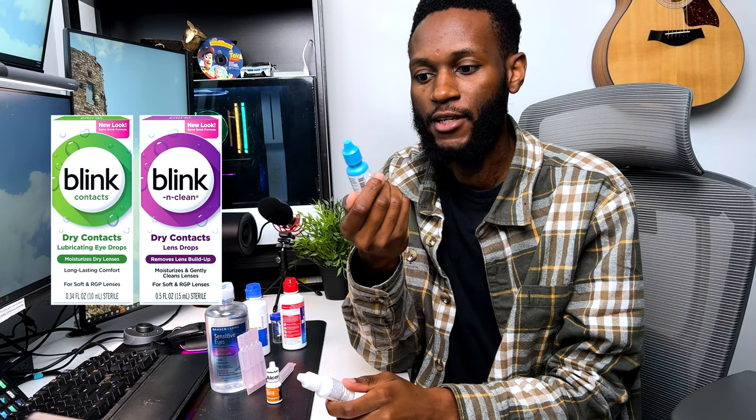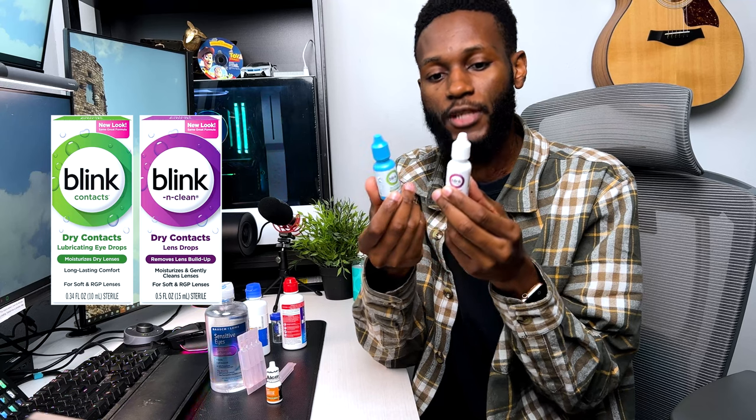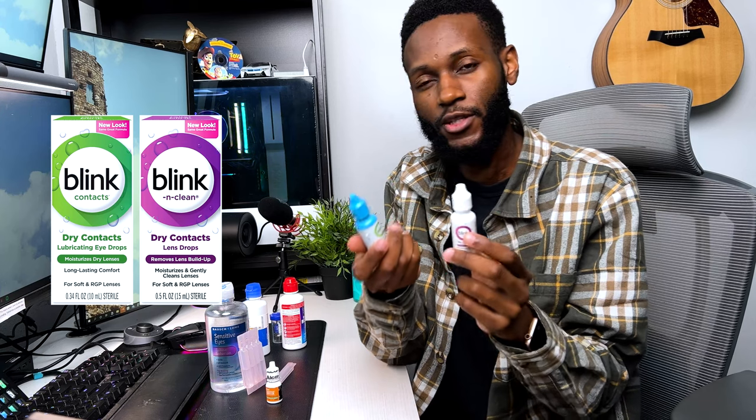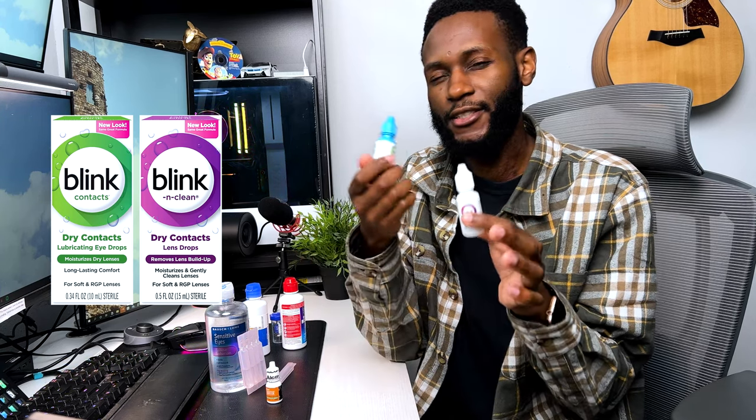When it comes to daily drops, whenever I feel like something's in my eye or my contacts aren't comfortable, I'll use one of these. Both are made by the same company called Blink. One is for dry contacts — I like this because it really moisturizes well whenever you feel like your eyes are dry. The other one not only moisturizes but also removes lens buildup, so if I feel my contacts might still be dirty in my eye, I'll use that one.